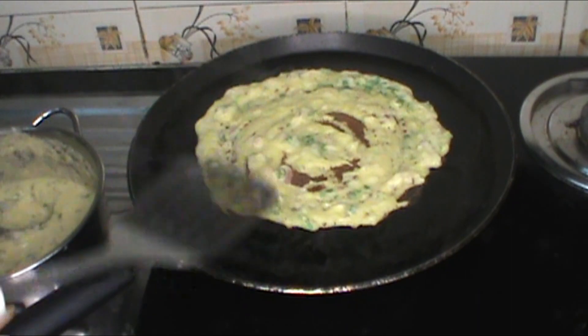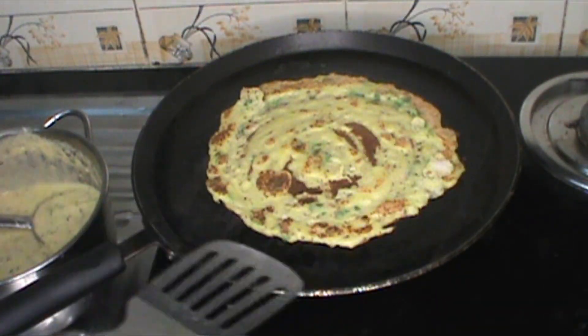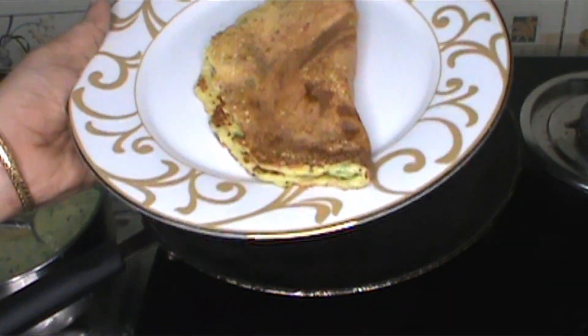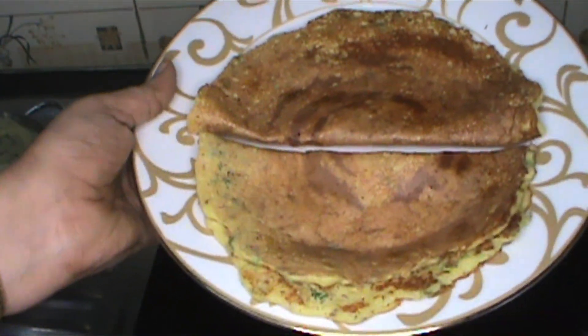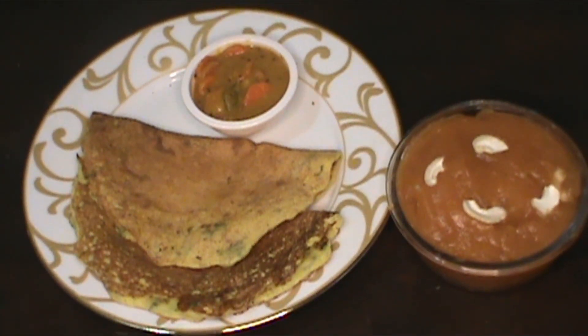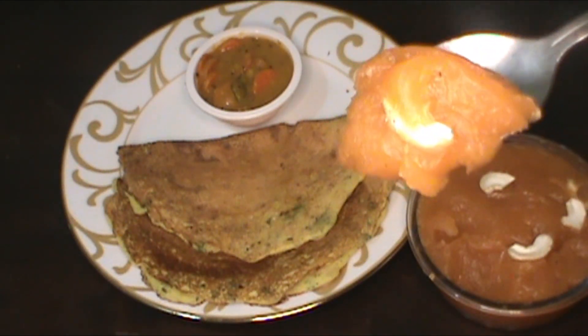After cooking, it is ready for serving time. This is the Moong Dal Chillas. The Moong Dal Chillas are ready to serve. This is a super combination served with green chutney and tomato chutney. In this 2-in-1 dish, the main ingredient is Moong Dal.